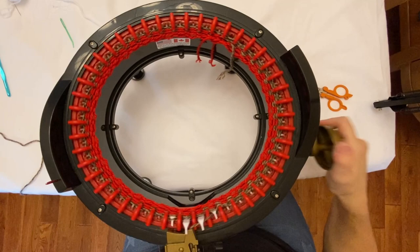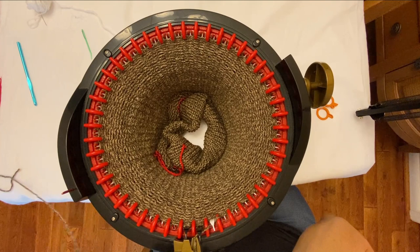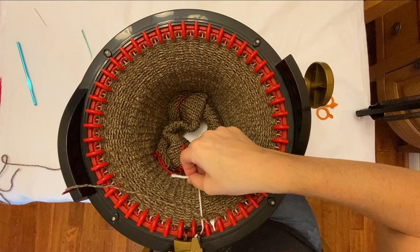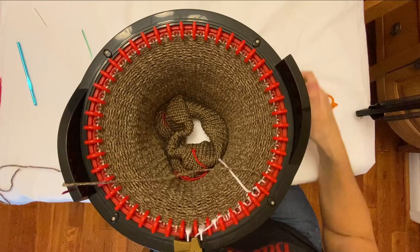I'm going to continue on like this for 90 rows and I will meet you when we get to the end of the 90th row. Now I'm on the last row of my 90 rows. I'm going to tuck my yarn behind the needle and I'm going to use waste yarn again for the other end — about five rows, or however many rows I can get out of this little ball of yarn.